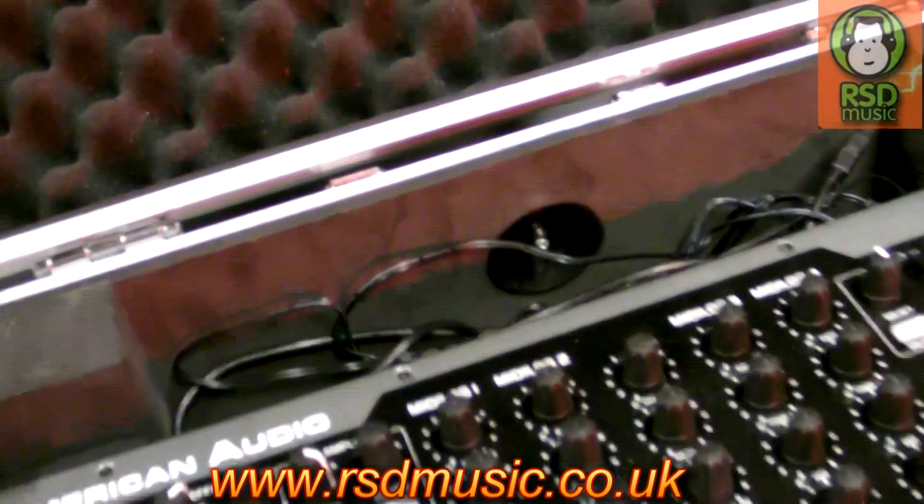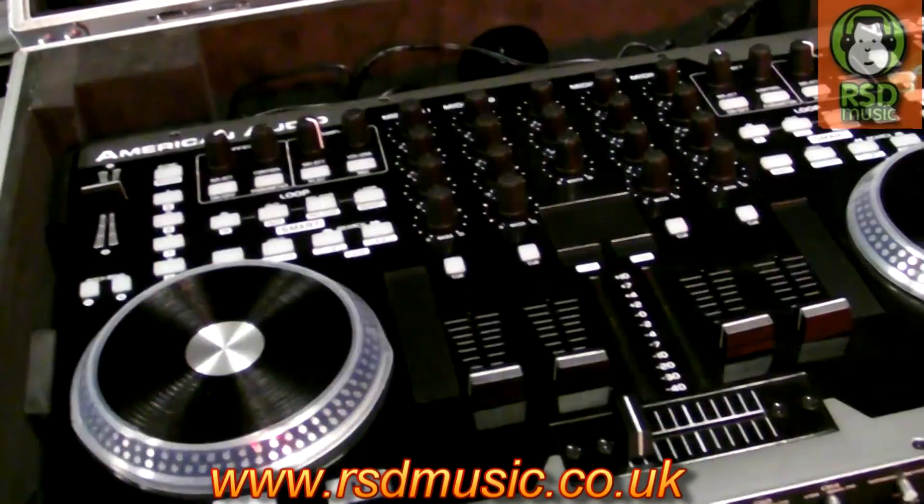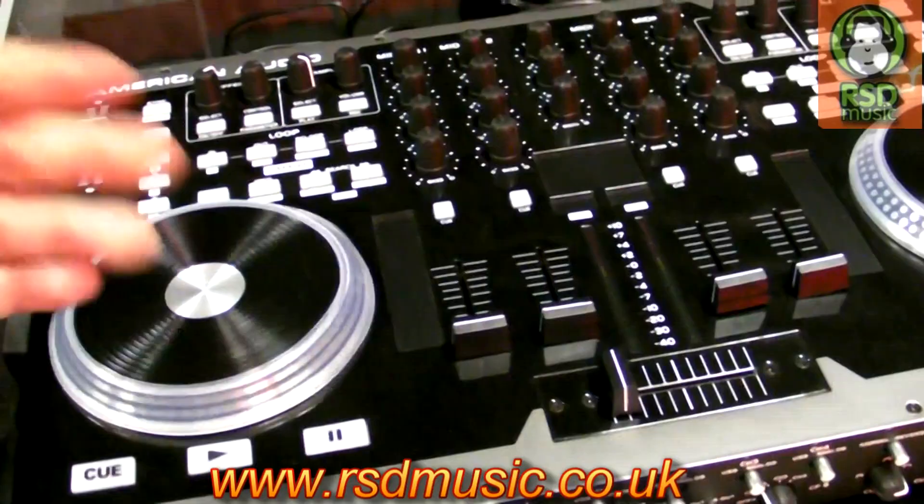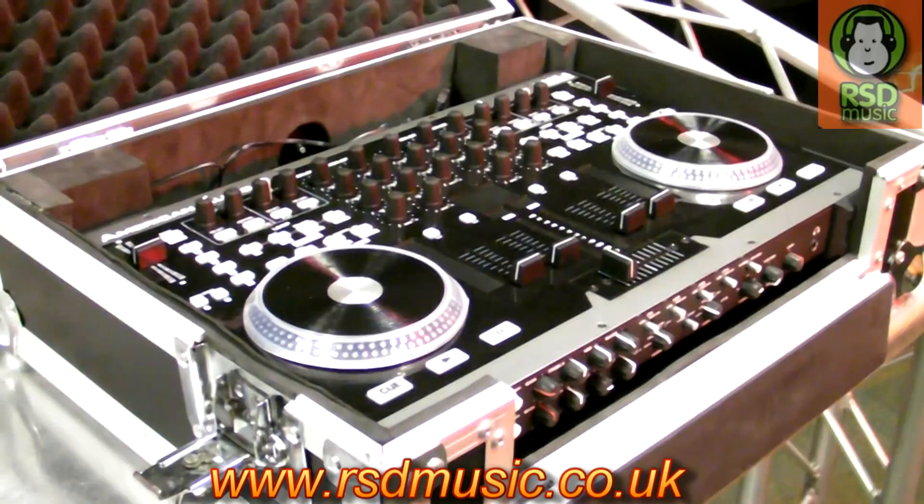What you have got is the option — it comes with extra pieces of foam that you can use to raise the whole deck up. This is especially useful if you're a mixing DJ; you can take it clear of the case for any of your scratching needs.